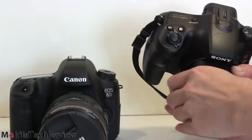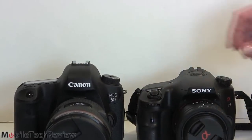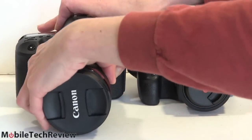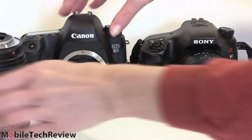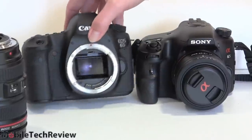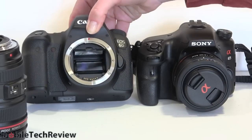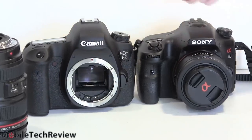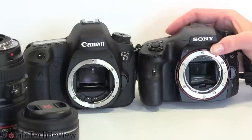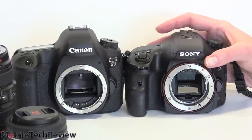We're going to take off the lenses and show you the sensor inside. You want to keep those clean, so keep that in mind. Don't leave these open like this all the time, do not stick your finger on the sensor, do not let your dog lick the sensor — those would all be very bad things. Inside the Canon, we've got the mirror. The Sony is a mirrorless design, so you won't see quite the same thing, but you can see the difference on the internals.